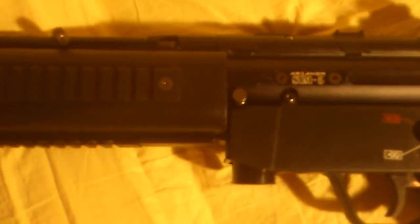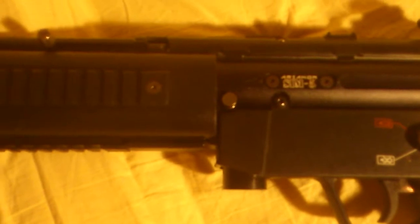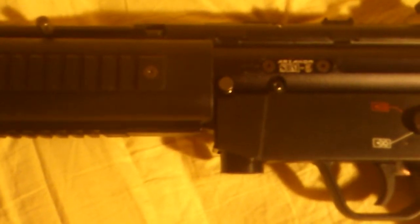The maker is Aricon and the name of it is Sim5. You can hook up a sling to it if you want — there's a ring and a sling mount for that.